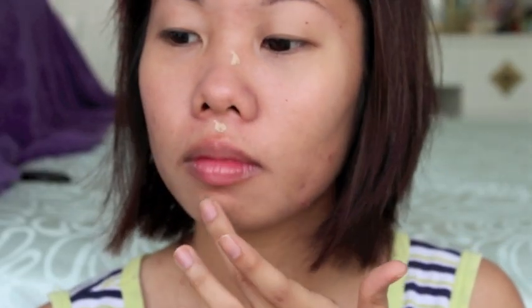After the foundation, I apply Etude House's BB Cream. This BB Cream is lighter than my shade so I apply this to the frontmost area of my face, giving a little 3D effect plus extra coverage.